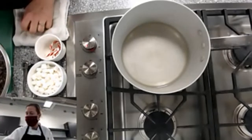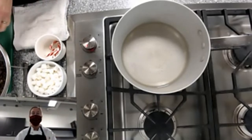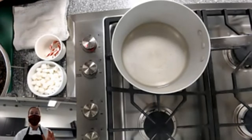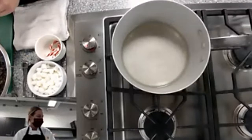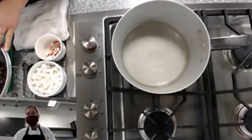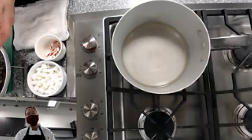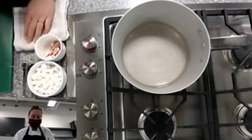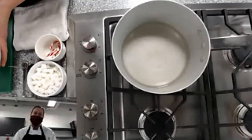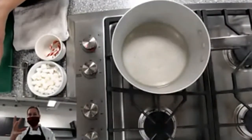If you have a microwave, put your chocolate into a microwave-safe bowl and heat in 10-second intervals, stirring between each. Because we're using dark chocolate, we don't want to heat our chocolate past 88 to 90 degrees Fahrenheit.